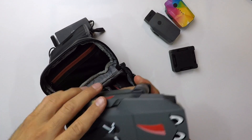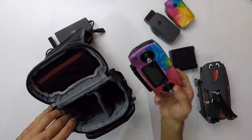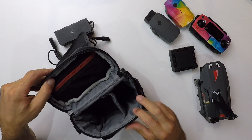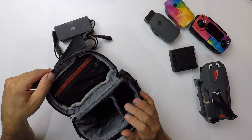On a ensuite le Mavic Pro, qui est aussi un petit peu décoré. On finit avec la radiocommande qui, elle, est complètement décorée — je trouve ça plutôt sympa. Voilà ce qu'on a à l'intérieur de cette sacoche. On a aussi une petite poche avec un zip pour mettre des cartes SD, par exemple.